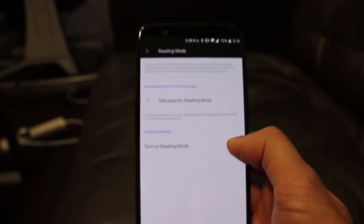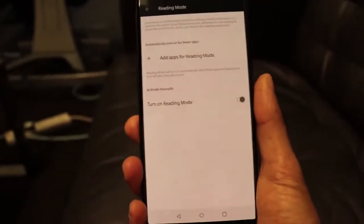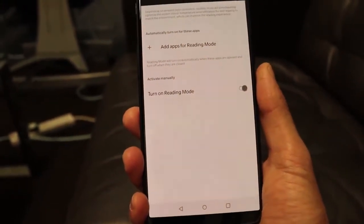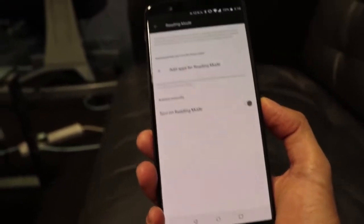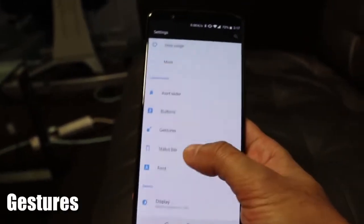You have the option to turn on Reading Mode and you should see it change into a lighter, easier-on-the-eyes condition for reading. It's got that yellow tint, a bit like a sepia filter, and it just makes it easier on the eyes when you're reading in darkness.